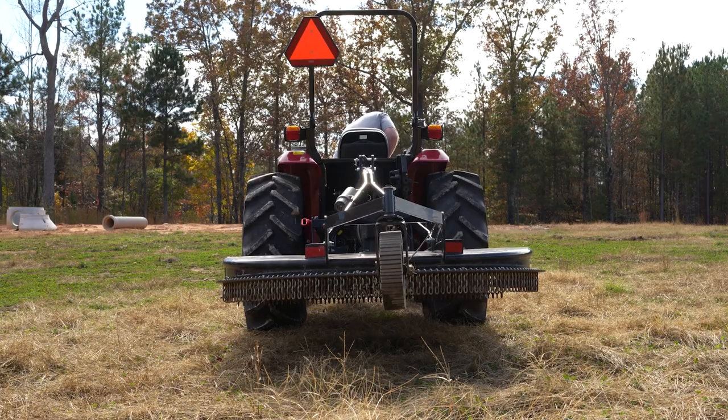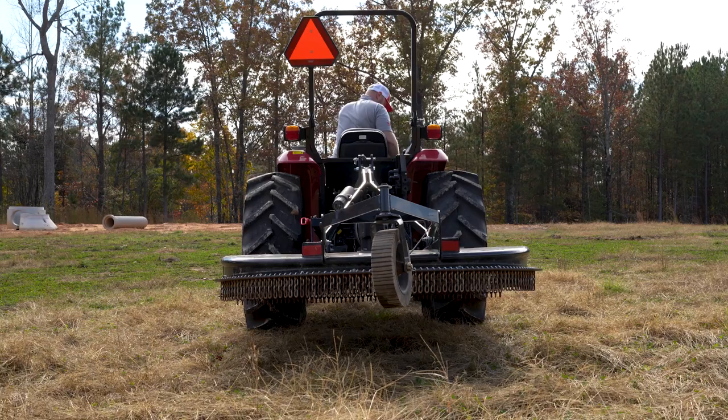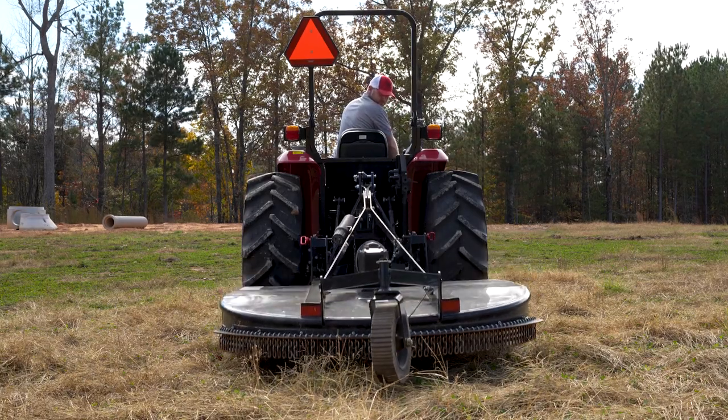With the implement all the way up, quickly shift the position control lever to the lowest position. The implement should take two seconds or longer to lower to the ground.